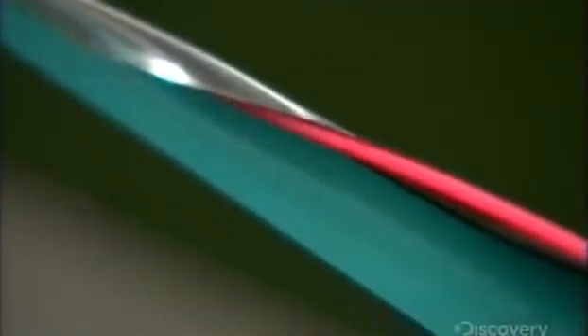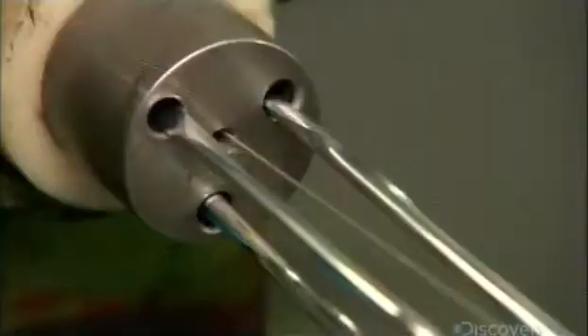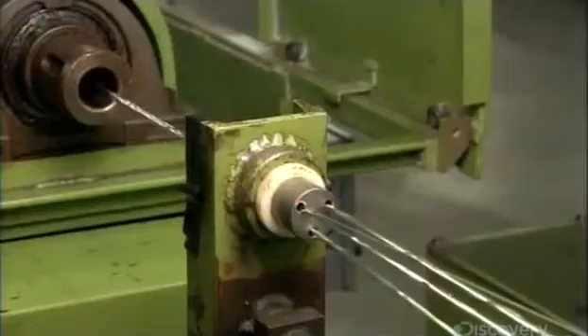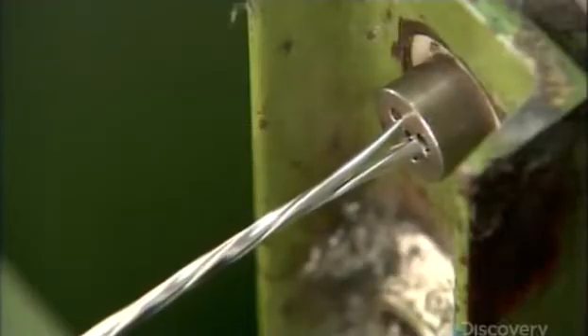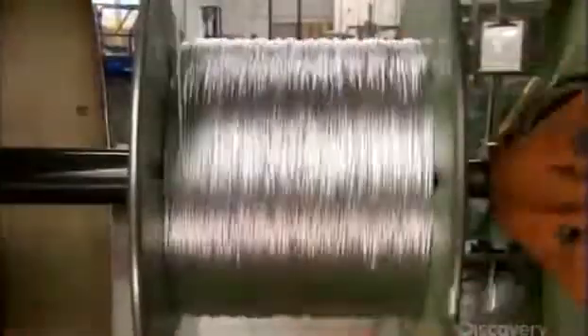The machine then wraps each twisted pair in a shield made of aluminum coated polyester. Shielding eliminates what's known as cross-talk — signals interfering with each other. The next die joins additional wires that don't need to be shielded to the shielded ones. Then everything gets twisted into one cable, with a final twisting seen here in slow motion. The actual speed is 1000 revolutions per minute.